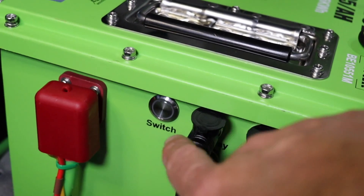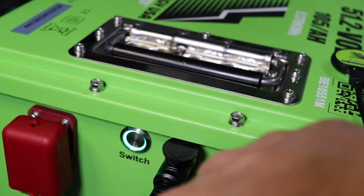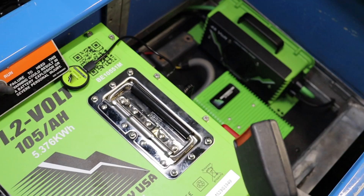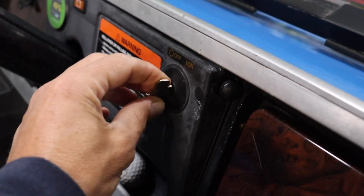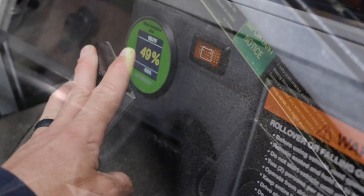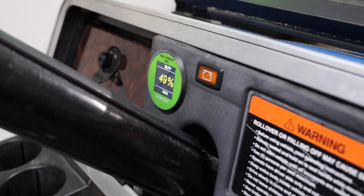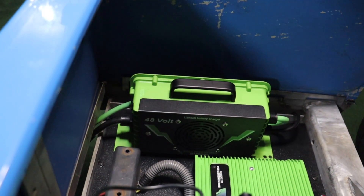Test for cart operation by pressing the on/off button on the battery. The light will illuminate and the state of charge meter will come on. Put the golf cart in run, turn the key switch to on, put the golf cart in forward, and lightly press the accelerator until the solenoid clicks and the golf cart moves. The battery should arrive at 50% or less on the state of charge meter. We recommend running a complete charge cycle before using the battery.